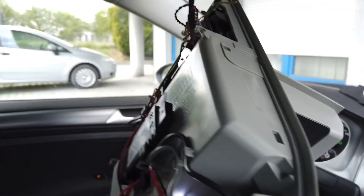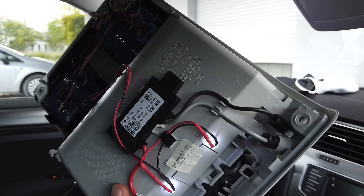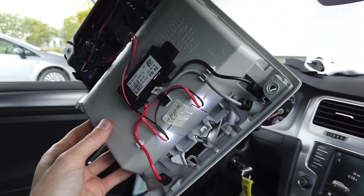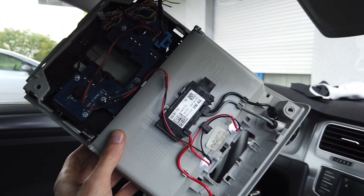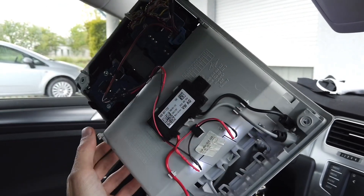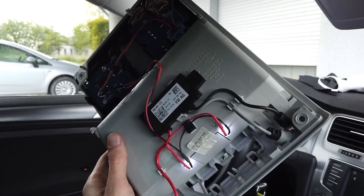I'm going to assemble it back. I'm sorry that I'm not showing you how to disassemble and assemble this, but I would have to do it with one hand and hold the camera in the other, and when disassembling such fragile plastics it's not a good idea to do something with one hand. I would rather have someone to help me with two or three hands, but that's not going to happen today.